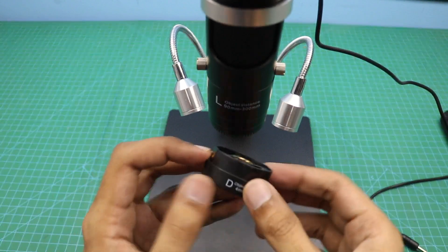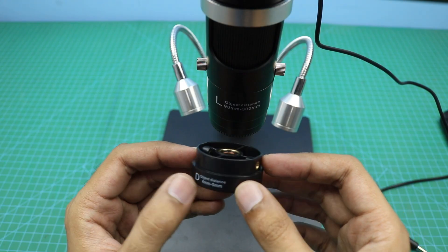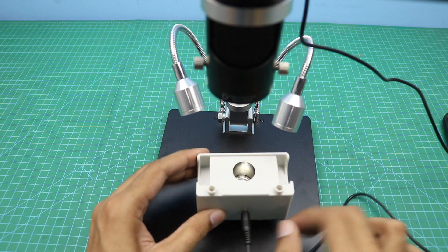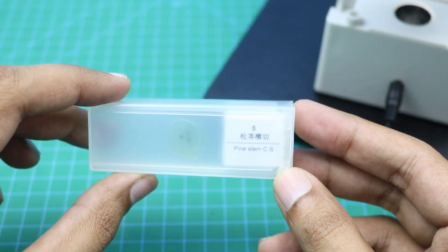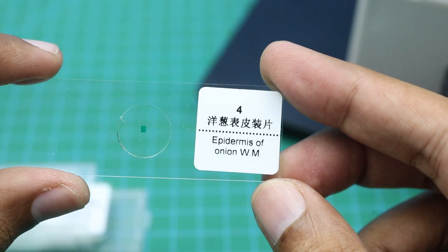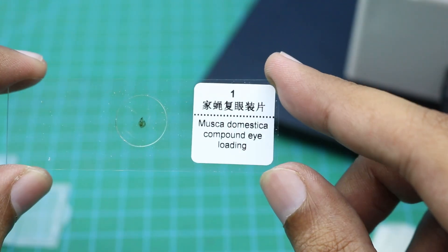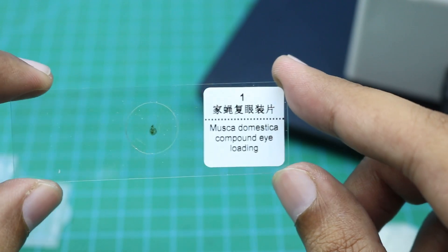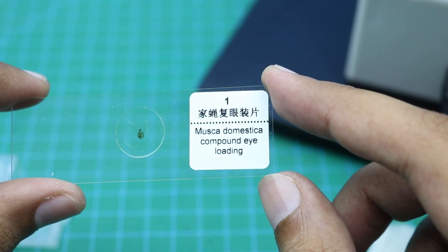Now I am going to attach the third lens, Lens D, which can magnify up to 2000 times. We will place the extra light here under the lens. Here are some slides that came with this microscope — pine stem, epidermis of onion, honey bee wing, honey bee worker leg. There is one I can't read — please let me know in the comments what it says. Now we will observe all of these slides one by one under the microscope.